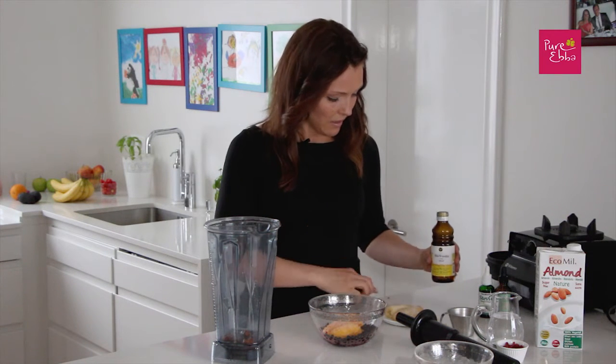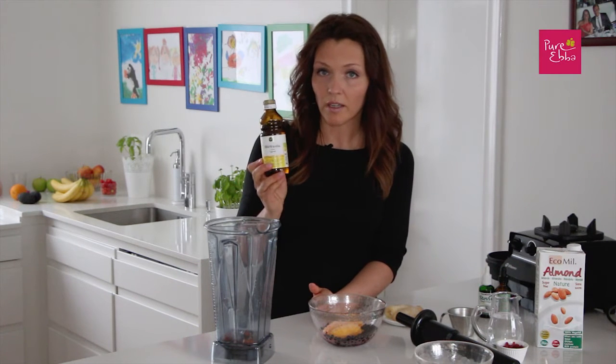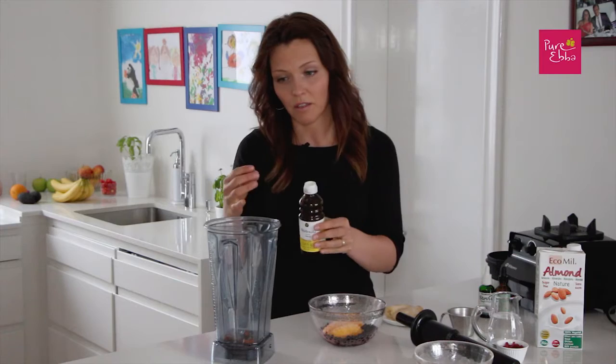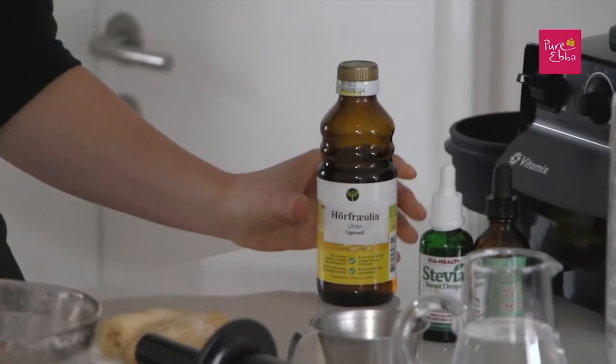I always put omega-3 fatty acids from the plant kingdom in my shakes. Today I'm going to use flaxseed oil or linseed oil — it's the same thing. That's about the right amount.